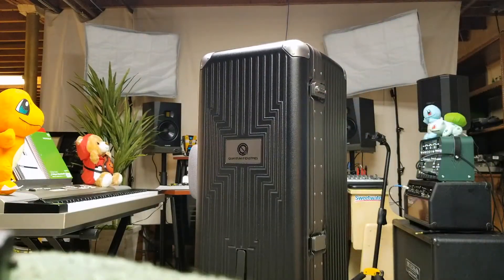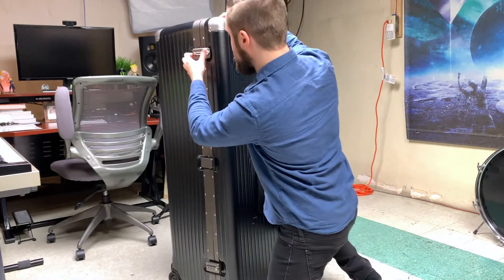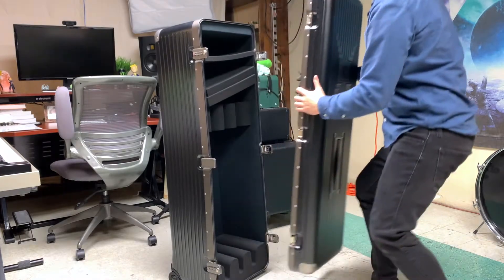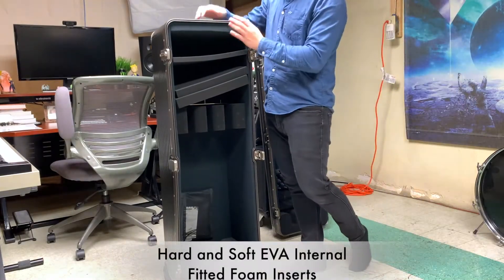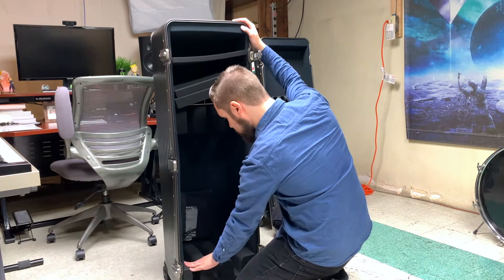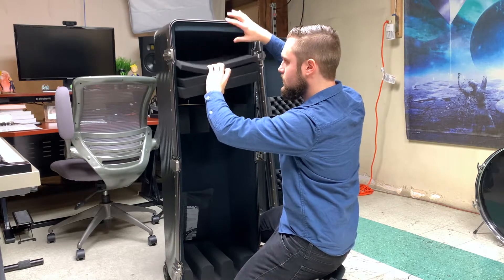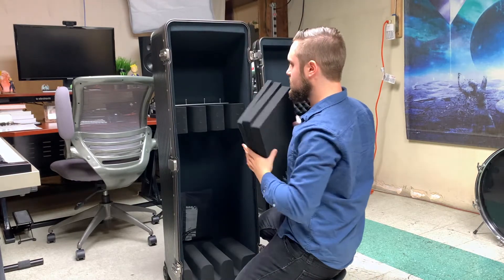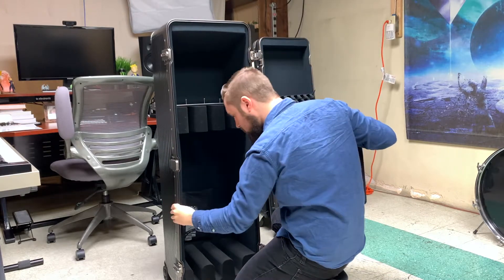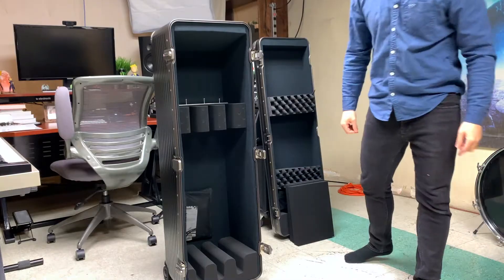This is the case, totally unboxed. Seems pretty similar. Straps, lock the guitars in up here. The adjustable foam here for the different headstock lengths. I think if you bolted in — put some guitars in it and see how it looks.